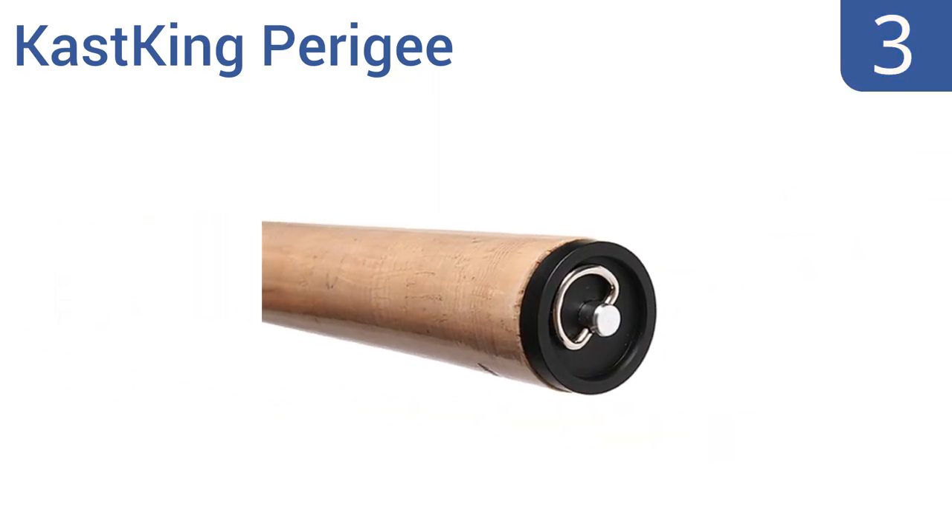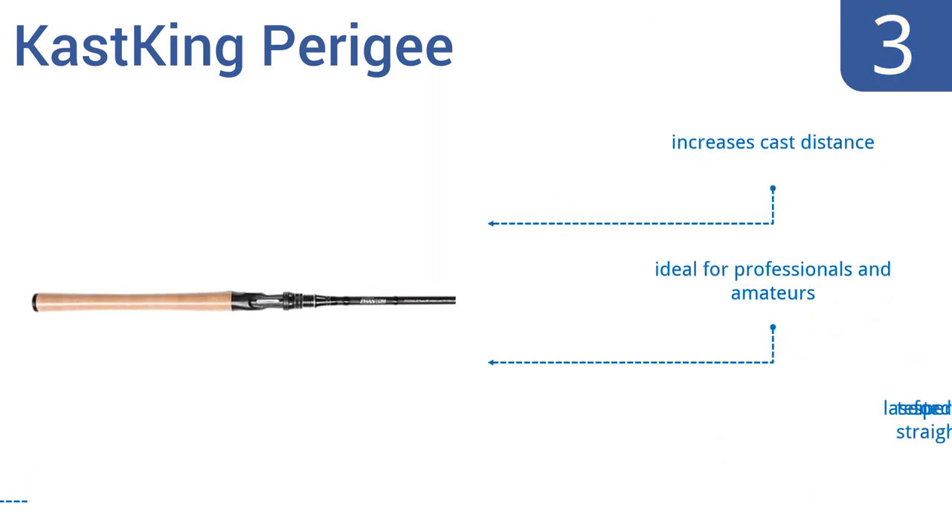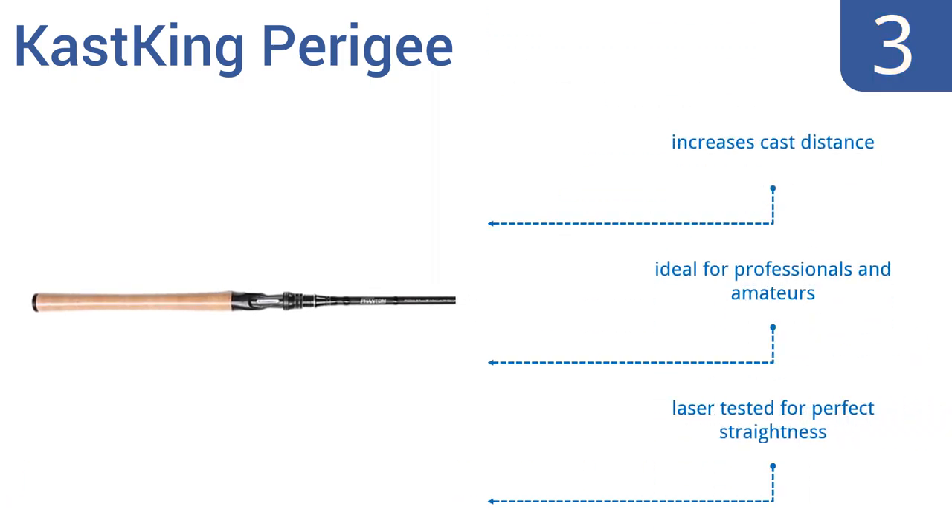Nearing the top of our list at number 3, the one-piece Cast King Perigree has a unique micro-polish finish that eliminates the need to sand the rod blank, resulting in 10% more strength than other rods of similar size. It's a great balance of power and sensitivity. It increases your cast distance and is ideal for both professionals and amateurs. It's been laser-tested for perfect straightness.